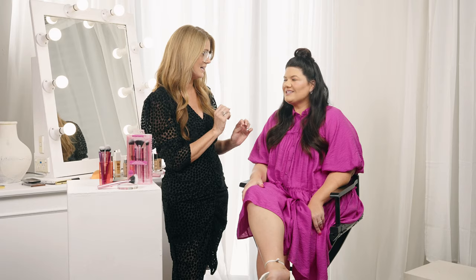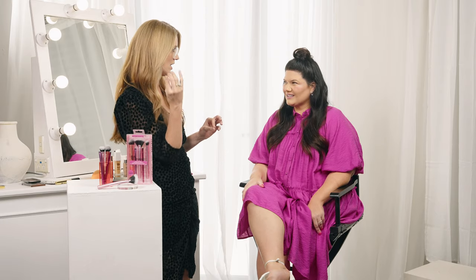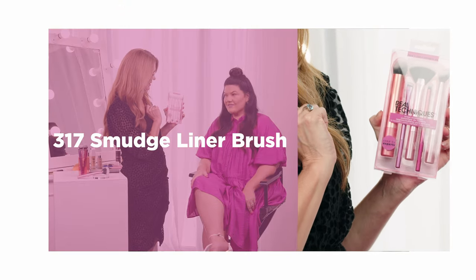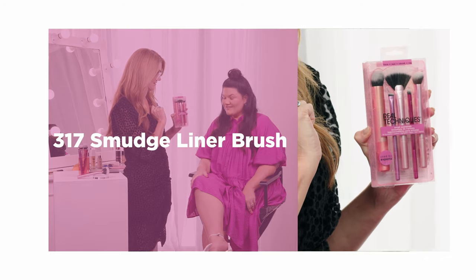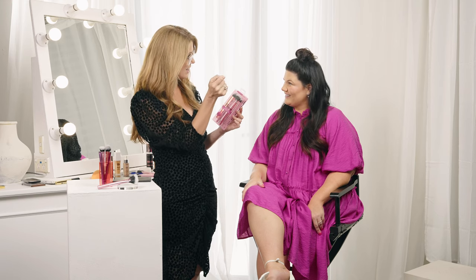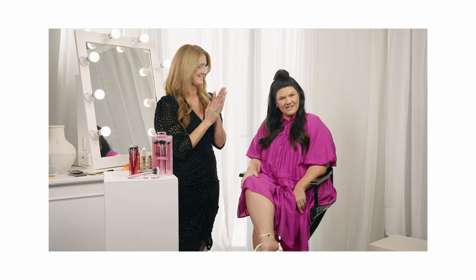A really easy way to use color is in an eyeliner that you can then smudge out — it's really simple. I just don't like doing a full colored eye. This little guy — that little chisel brush — is called a smudge liner. You can use it to do eyeliner and a nice clean liner, but it's great for smudging — that's why it's called the smudge liner. I've been using it as a brow brush.